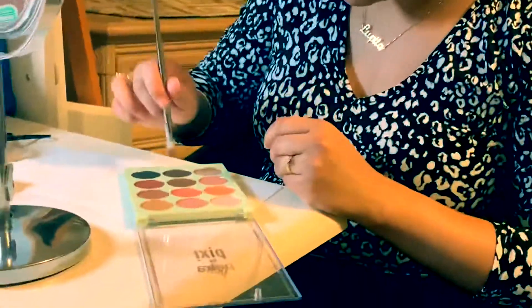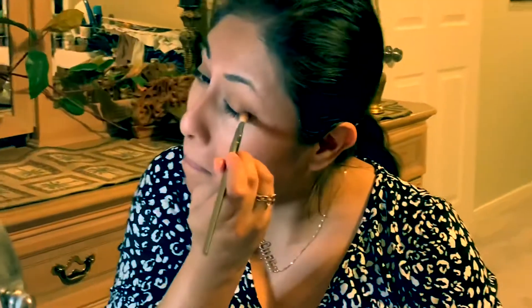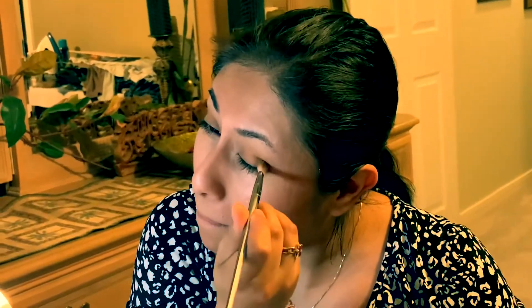For the corner I do a darker bit of brown and you want to put it in the very corner. Now that I have the basic colors on the lid, I can do a bit of shiny eyeshadow just more in the middle, and then the excess can go on the rest of the eye.